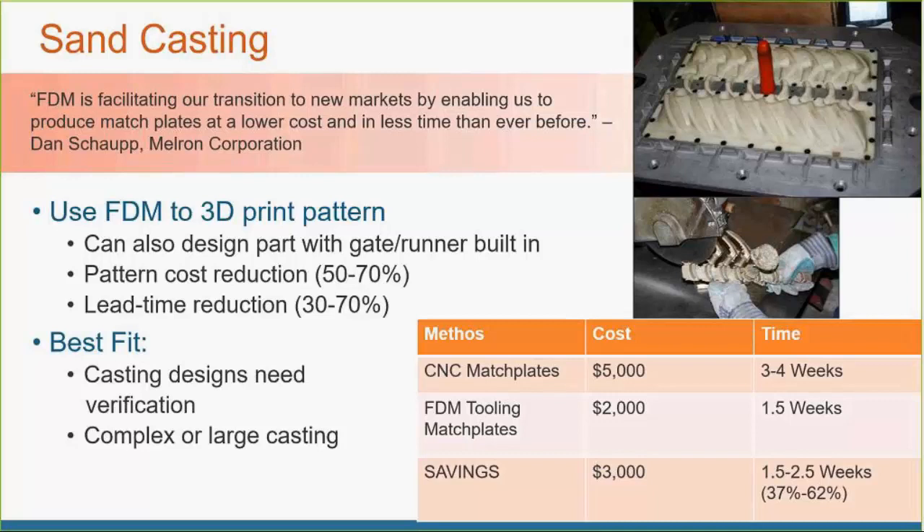It's also great for verifying casting designs — if you think a design is going to work, printing it out involves much lower risk. You don't have to machine up a whole new set if a design fails. The cost of errors is much lower too. That's a quick, rough overview of sand casting and where FDM can get involved in that process.